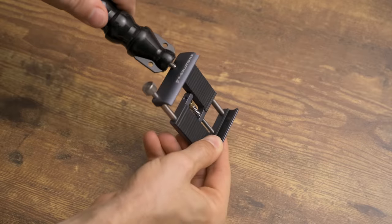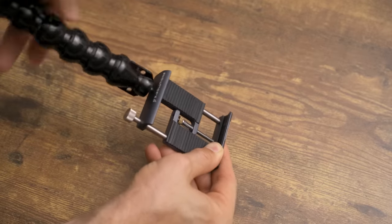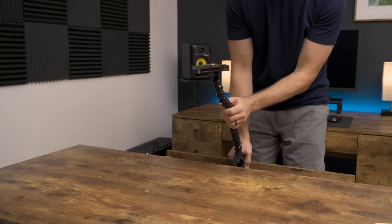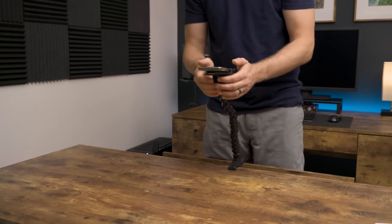Another bonus use I love these clamps for is attaching a phone adapter and clamping it on the desk right in front of me. That way I can use it to film unboxing videos, flat lays, and other things for social media really easily. I could go on and on about all the uses for these things — I absolutely love them.